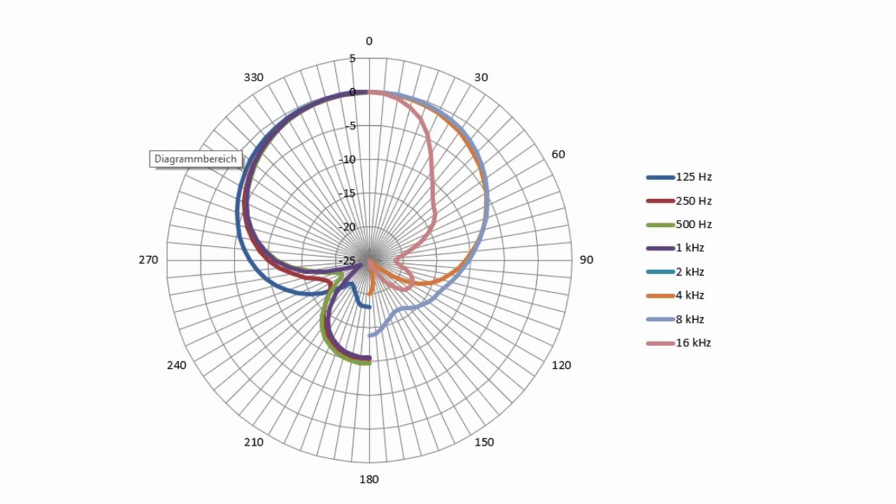Thinking about the polar pattern — it's super cardioid, which is somewhat more forgiving of less-than-perfect acoustic treatment. Super cardioid means it's less sensitive to sounds coming from the side. In a voiceover or podcasting context, this could be beneficial if you have multiple people on microphones at the same time. Two hosts could sit on the same side of a table, adjust the mic angle to place each host in the less sensitive area, prevent bleed between mics, and both face the same camera.